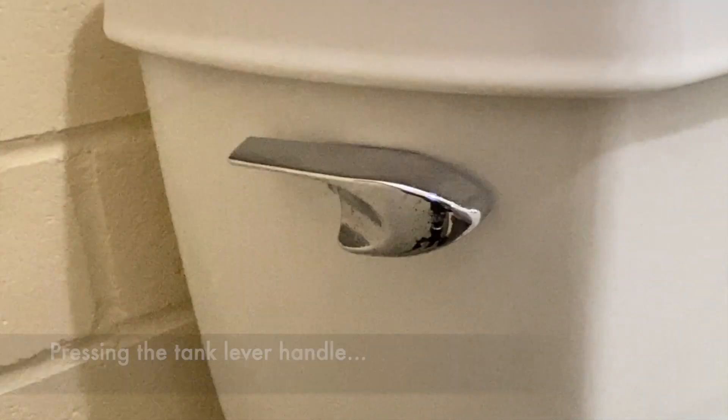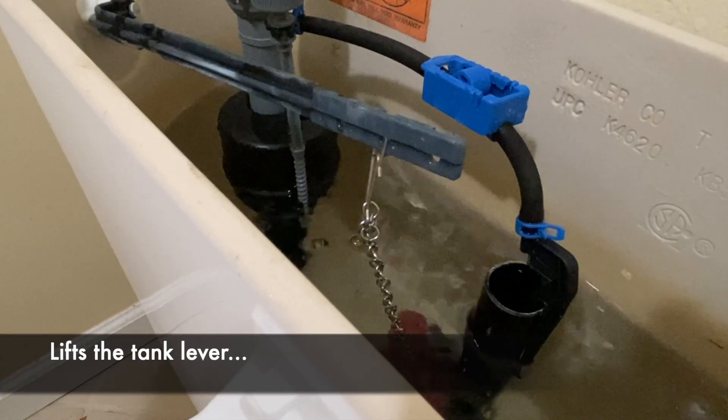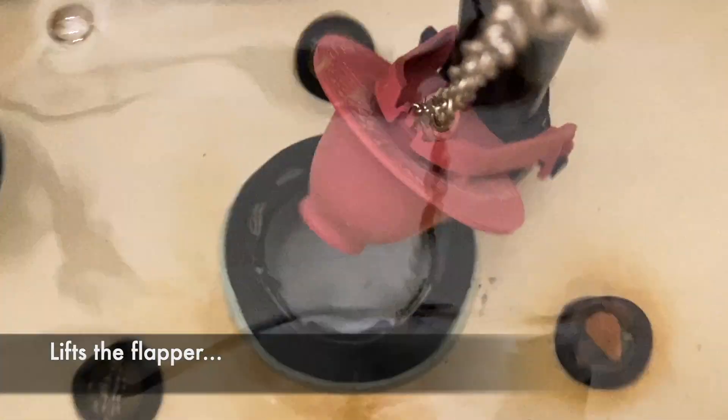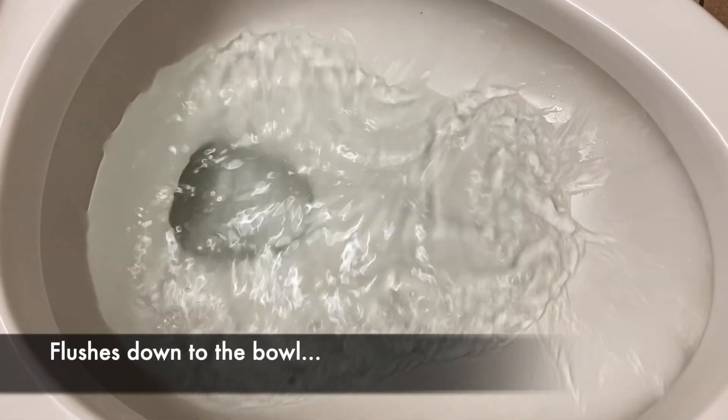Pressing the tank lever handle sets off three chain reactions. First, the flush valve: it lifts the tank lever, which pulls the chain, which lifts the flapper, which allows the water to leave the tank, which flushes down to the bowl.